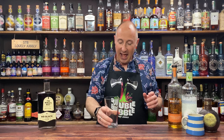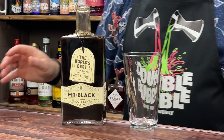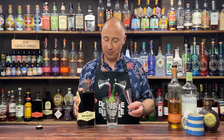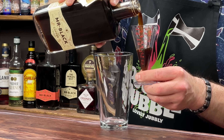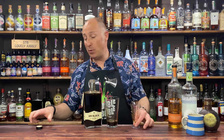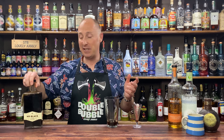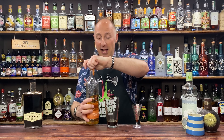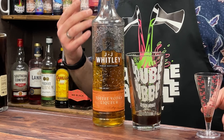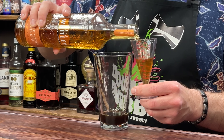Cocktail shake time! First ingredient, I'm going for my Mr. Black — 30ml, one ounce of Mr. Black Coffee Liqueur. Try it with Kahlua by all means if you've got a sweeter tooth, I just think it's going to be too sweet for most people. Then JJ's Toffee Vodka — 30ml, one ounce of Toffee Vodka.